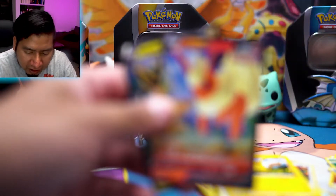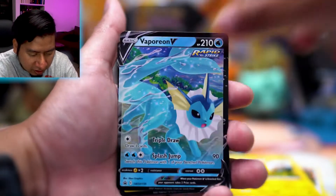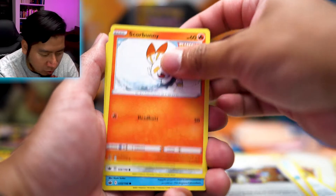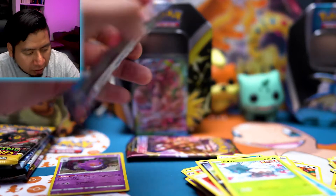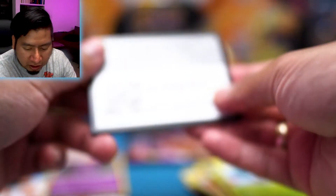Alright, so here are all three promo cards: Flareon, Jolteon, and Vaporeon. Let me know what you think is the best looking card — I personally like Jolteon the most. I'll also say the reverse rares in Evolving Skies have been really low in quality, especially from the build and battle boxes. Most of them I got from those were weird — the font was bolded and the texture of the cards felt rough, not like regular cards.